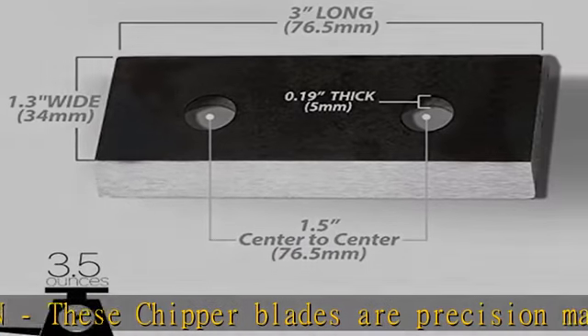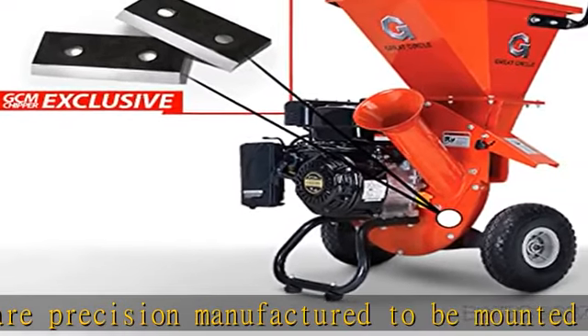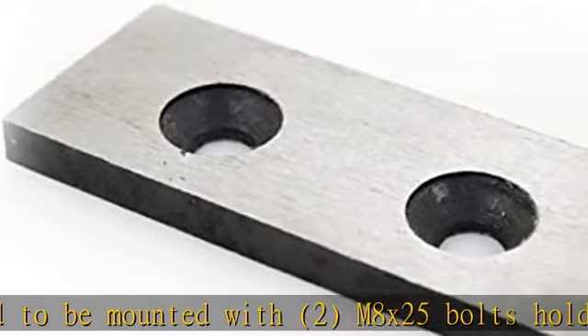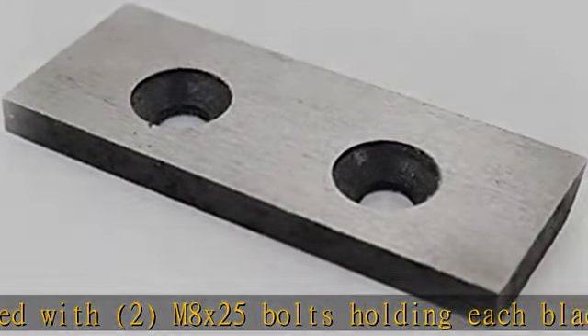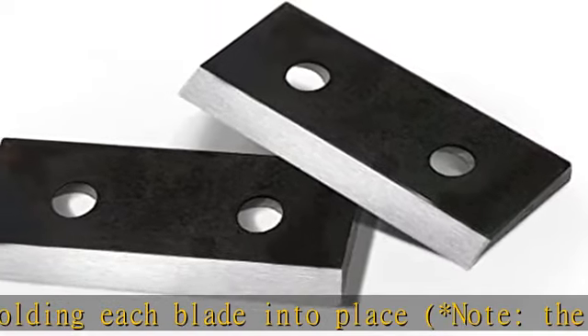For optimal chipping capability, safety, and proper use, we always recommend that users wear hand and eye protection when operating any machinery or equipment. Our blade surfaces are oiled to provide anti-rust capability and extended shelf life.